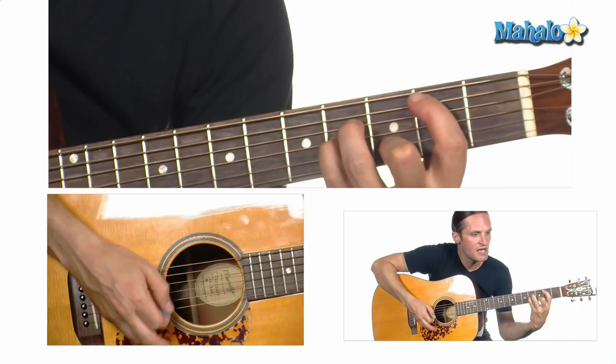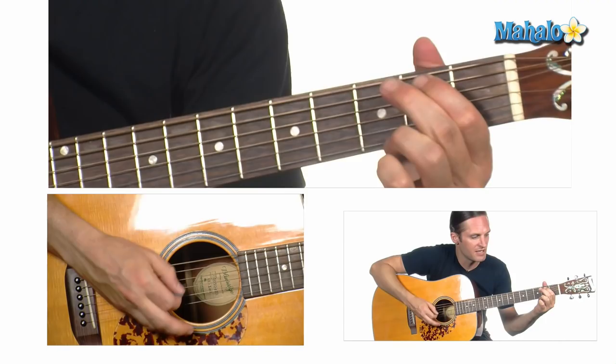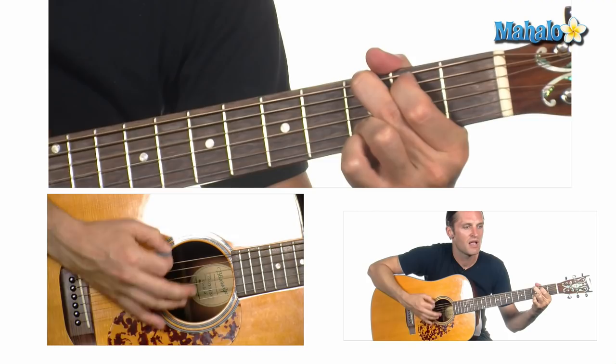And you can tell everybody that this is your song. It may be quite simple, but now that it's done, I hope you don't mind, hope you don't mind.